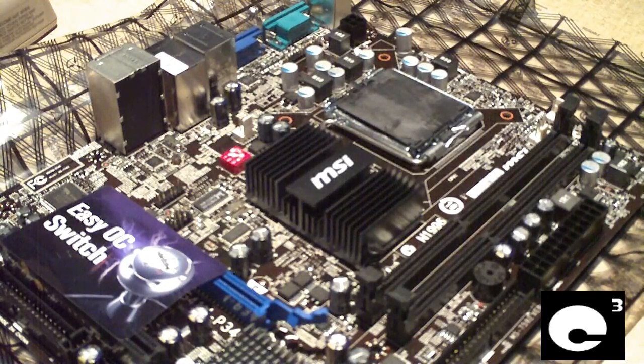Hey everybody, today I'm going to talk a little bit about motherboards. I'm going to discuss a way to help prolong the lifetime of your system's motherboard when you're building a new computer.